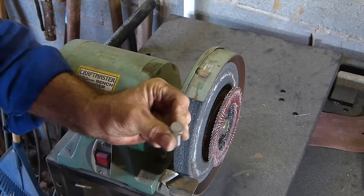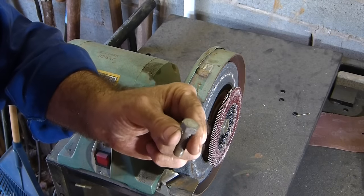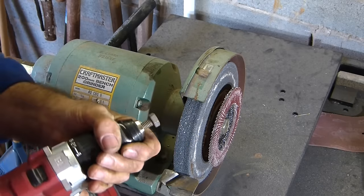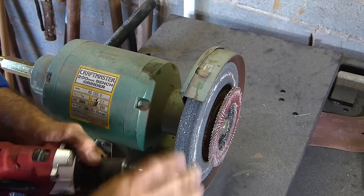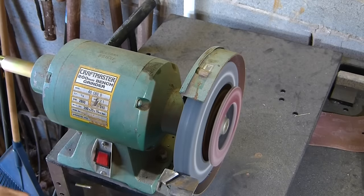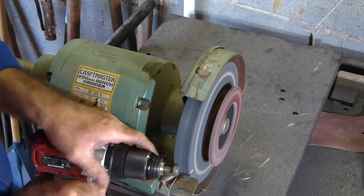To make these rivets I'm using standard 3.8 bolts. The grinding wheel is rotating downwards at the front, and when I have the bolts in the drill I have it rotating in an upwards direction to meet the grinding wheel.